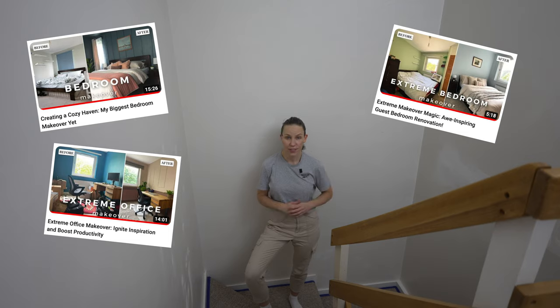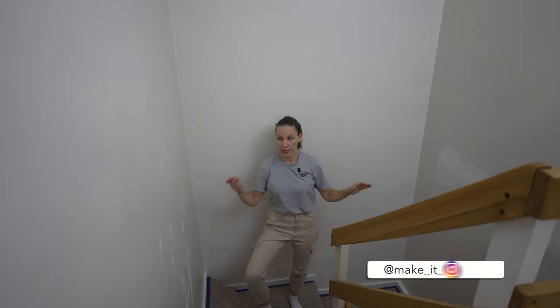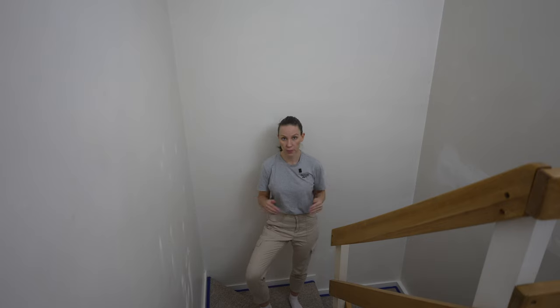Hey guys, welcome back to my channel. I'm back in this apartment where I've already made over a few rooms. If you haven't seen those videos, go check them out. I'm going to start working on the stairway area and also paint the walls upstairs. Yesterday I already prepped the walls — I filled in the holes and cracks — so I can start painting today.